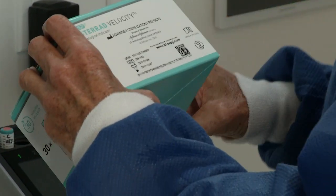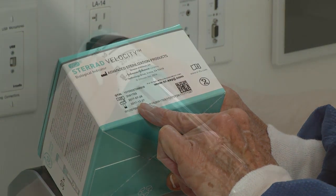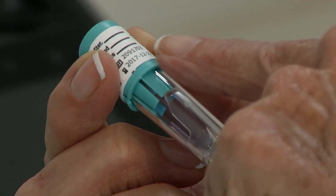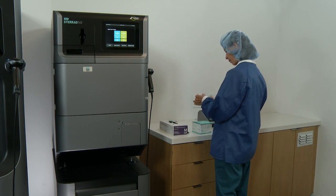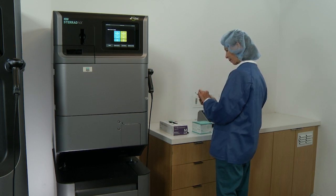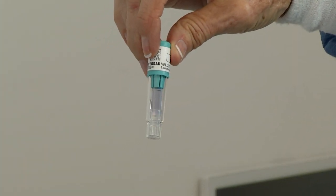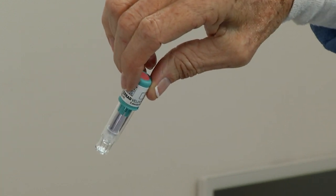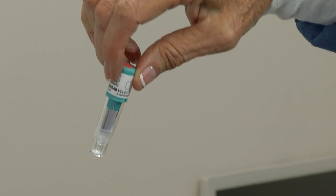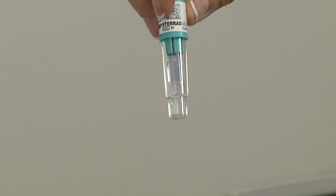Always check the expiration date on the STERAD Velocity Biological Indicator box, as well as on the individual vials to be used. To ensure that the integrity of the ampule has not been compromised, inspect the test vial to confirm the following: the growth medium is purple, the ampule is intact (meaning not broken or cracked), the chemical indicator, or CI, on the cap is red-pink, and the spore disk is lying horizontally in the bottom of the growth reservoir.